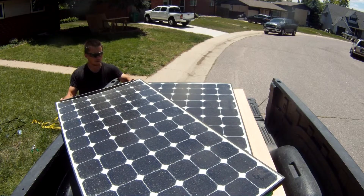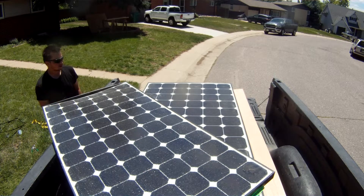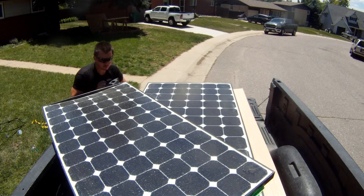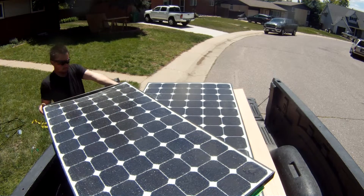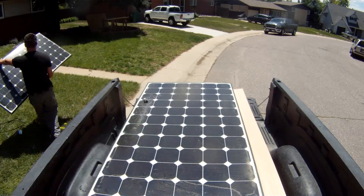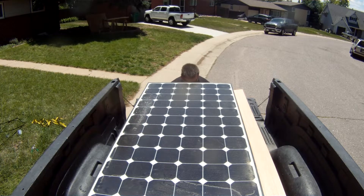We ordered solar panels from a company that sells used panels. Apparently they came from a building next door to one that had caught fire. A few panels were damaged from the fire, so the owners decided to replace all 1,800 solar panels on their building. Most of the panels, like these, were in perfectly good condition and pretty inexpensive.